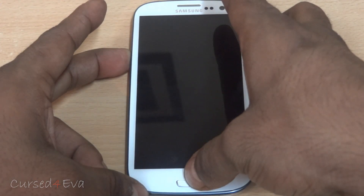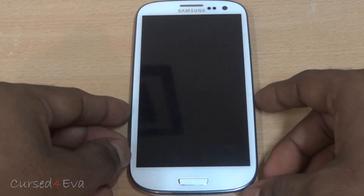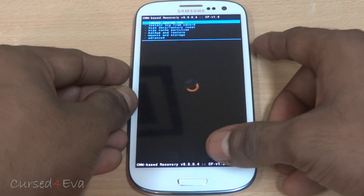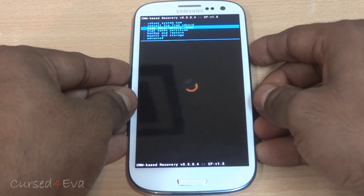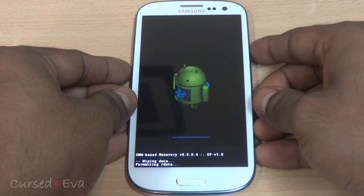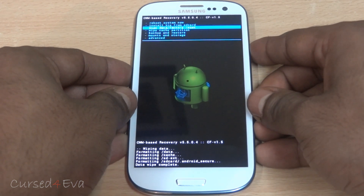If you are flashing the Ice Cream Sandwich version, no issues — you can go ahead and flash from whatever ROM you are on, not a problem. Once in recovery, scroll down and select Wipe Data/Factory Reset, then scroll down and select Wipe Cache Partition.